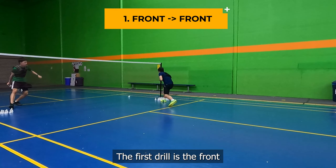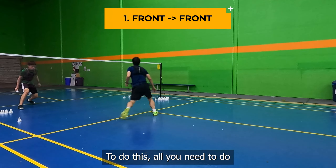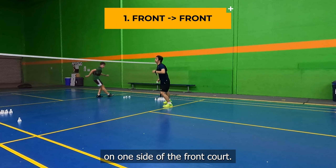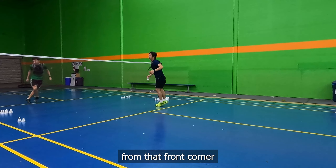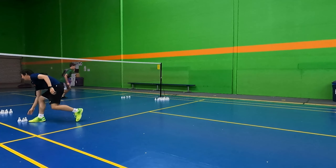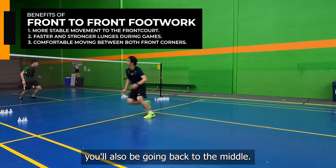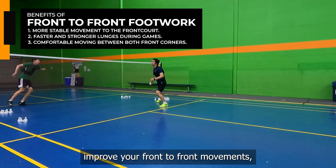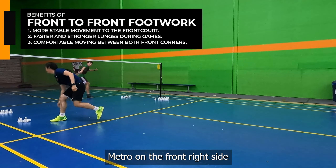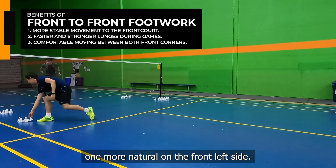The first drill is the front-to-front footwork drill. To do this, all you need to do is put all of your birds on one side of the front court. Then you'll move the birds one by one from that front corner to the other front corner, going back to the middle in between each corner. This is designed to help improve your front-to-front movements, such as when you hit one net drop on the front right side and then move and hit one more net drop on the front left side.